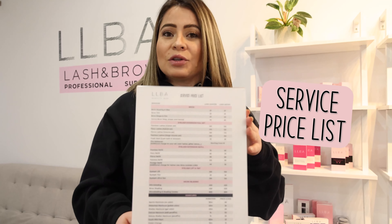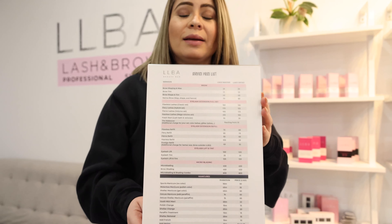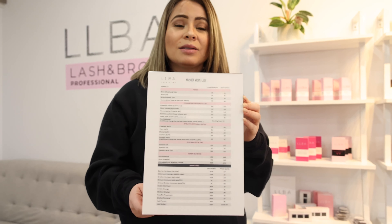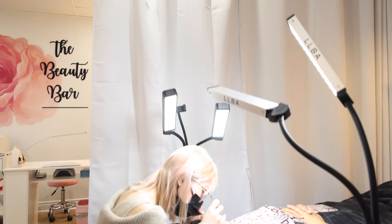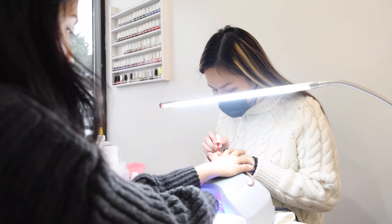If you want to open a salon, it would be ideal to have a service list. This service list will allow you to put the prices so clients know before doing any procedure what the cost for your services is. This is good because there are no surprises at the end — your clients are going to be happy and you're going to be happy. As an example, here we're doing a classic lash fill and some manicure, and the client is aware beforehand of how much it's going to cost.